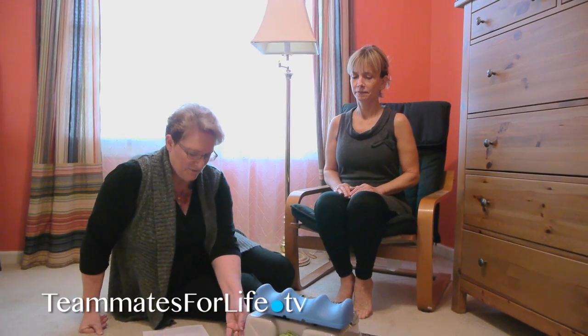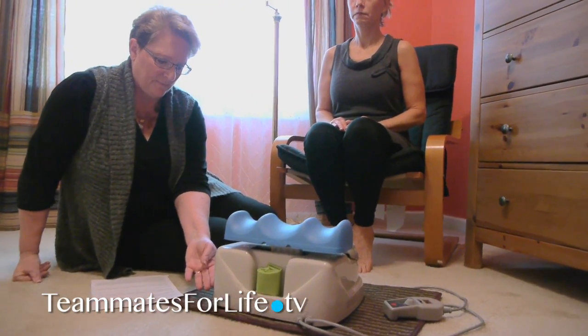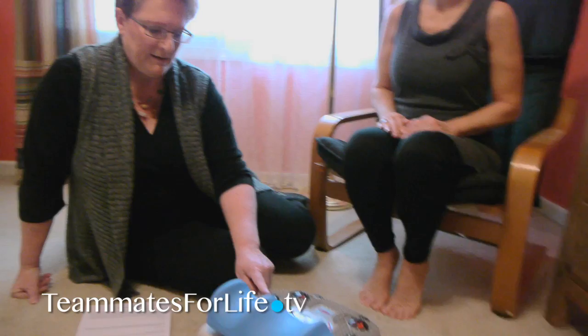I'm going to turn it on so you can see what it looks like without feet on it. That's the vibration and this is the infrared lighting.